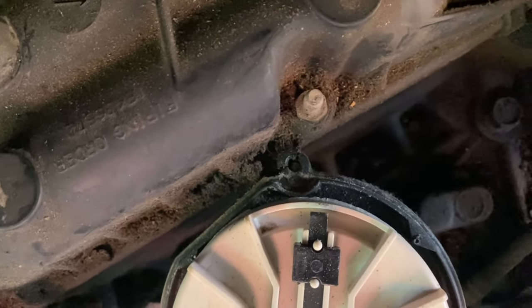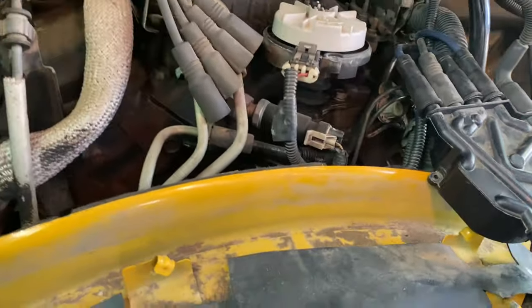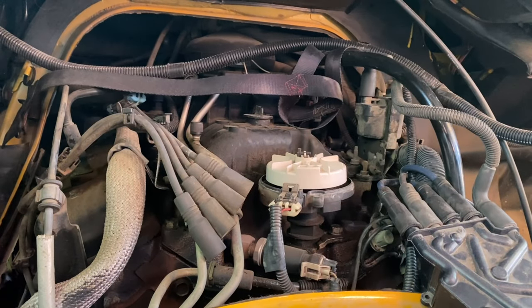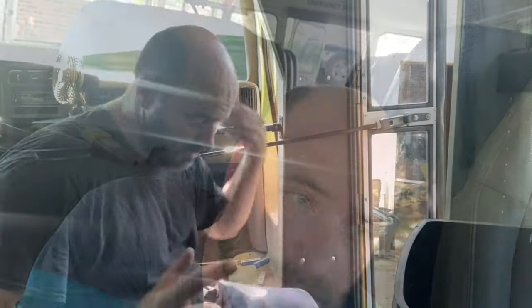See how that little tab is broken - apparently that is a very common problem. So I have a fix-it thing from Dorman and hopefully I'll get it by the time this video is done. For now I'm just going to go ahead and finish changing the plugs and the wires, and if that bracket gets here in time I will install it.